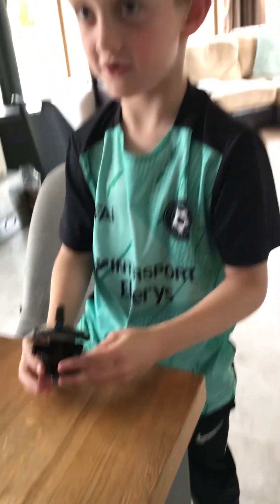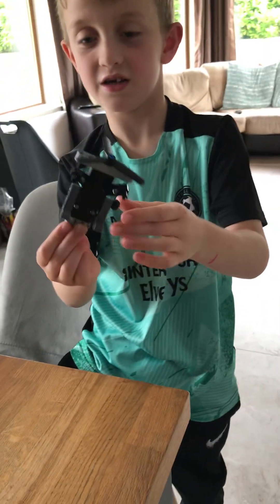Hi and welcome back to the SD Squad. Today I'm going to show you how to build this flying robot.